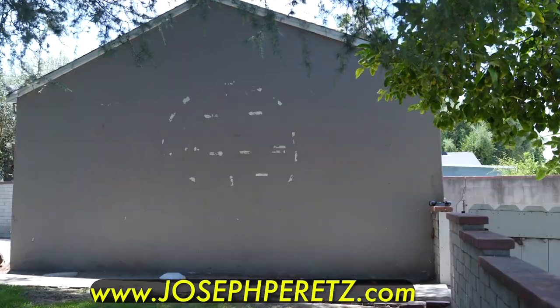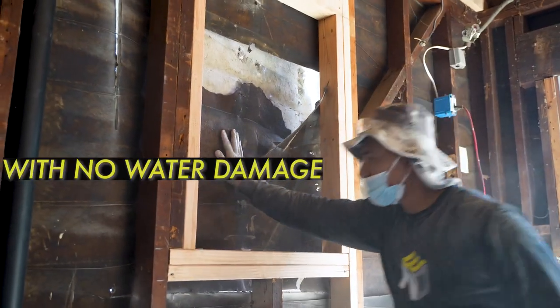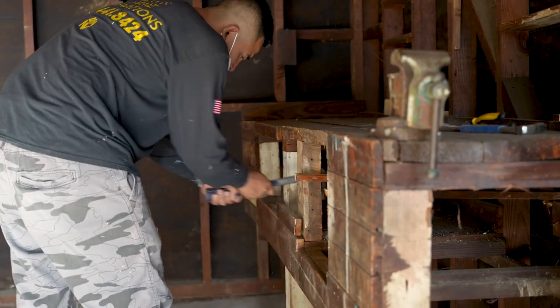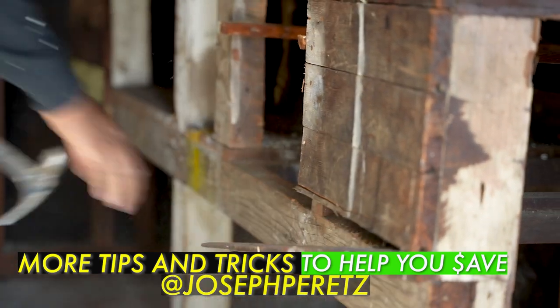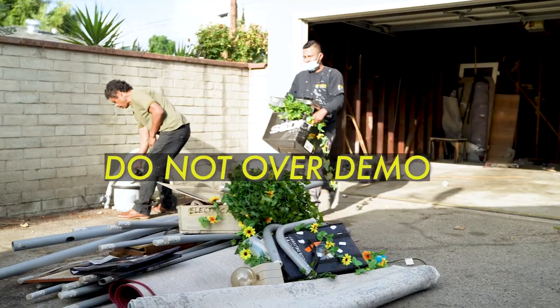Tip and trick: save as much stucco as you can if you do not have any water damage. Second tip and trick: on day one, don't be eager to do all the demo. It's very important that we keep a lot of the integrity of the structure and that we don't over-demo.